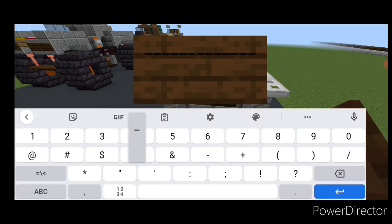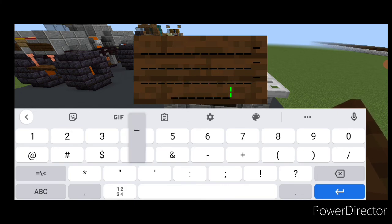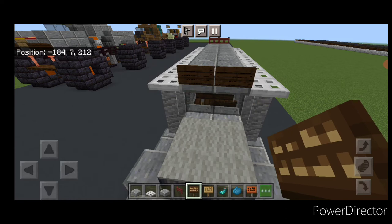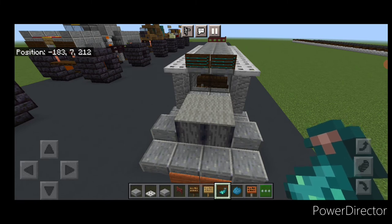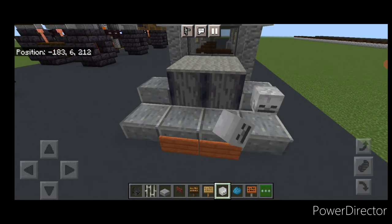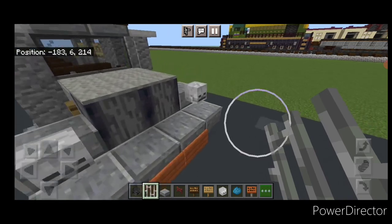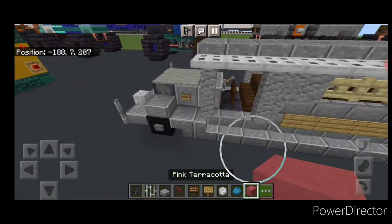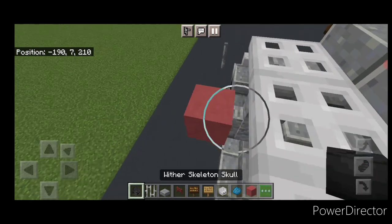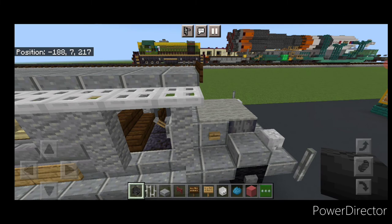Then do another sign with the same thing — just doing a bunch of underscores to fill it in. And like I said it's colorful, so we're going to hit these with some cyan dye and glow ink sacs here. Then up front on either side we're going to put a skeleton skull for the headlights. Then right here we need an iron bar up on the second layer of each side. Then we'll do the mirror — take a temporary block right here, put an angled wither skeleton skull on it and remove the temporary block. And of course we'll do the same thing on this side here.